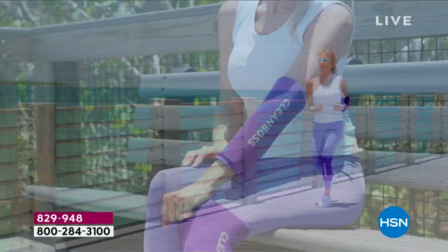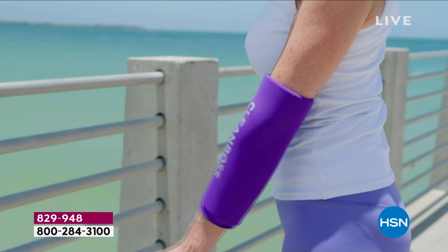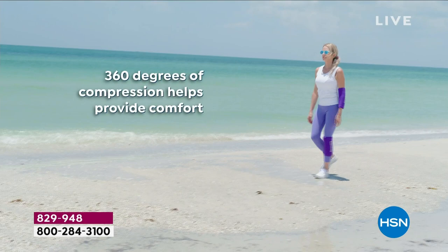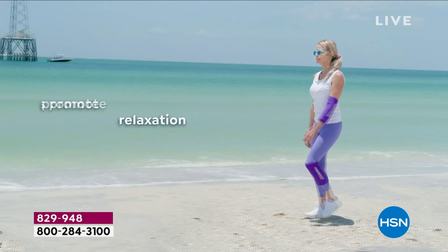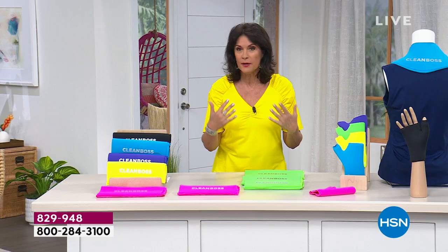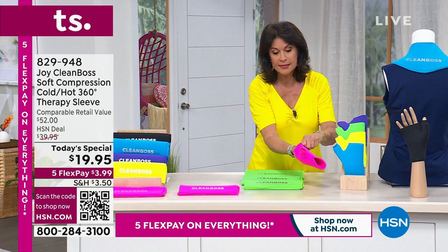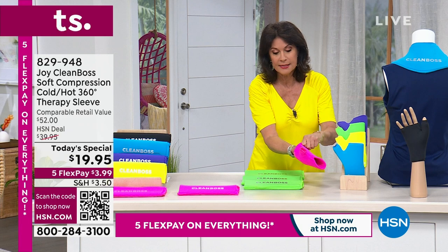I swear when you get it home, you're going to use it once and it's worth the whole price of admission. And the fact that it's $3.99 flex pay to get it home — don't walk, run. When you order more than one from this new line, your shipping and handling for the entire day on this is going to be $5. So stock up today. You want to get a couple of these because a lot of us have problems with both our elbow and our knee. We do have another design for the wrist — if you have any kind of problems in your hands, this will be fantastic for that.